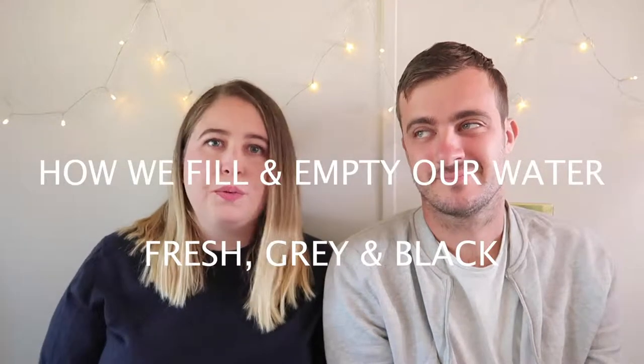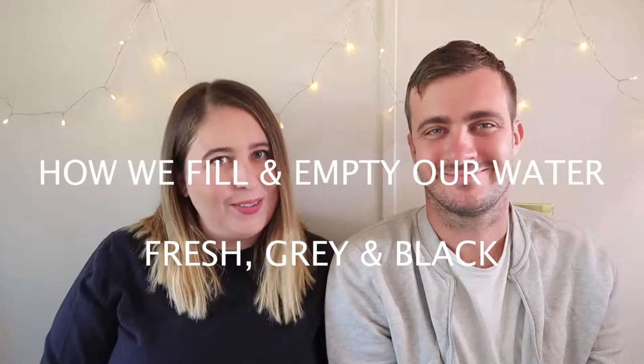Today's video is all about our water system - our fresh water, our grey water, and our black water, or toilet water.